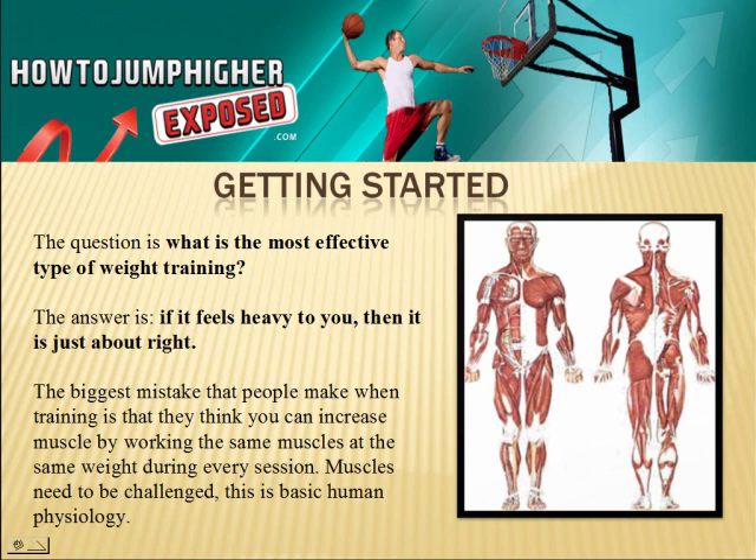They have weight plates as low as 2.5 pounds. If one week you're squatting, let's say 300 pounds — that's a lot for somebody beginning out with weight training — the next week you need to at least be doing 305 or 310 pounds. You have to constantly increase because that's the only way you're going to build muscle. If you do the same thing over and over again, nothing's ever going to happen. You're just going to stay where you're at.